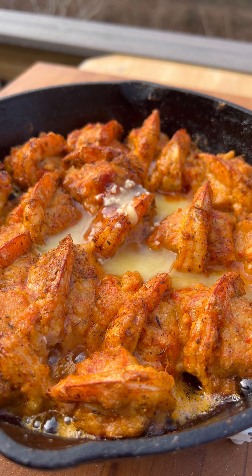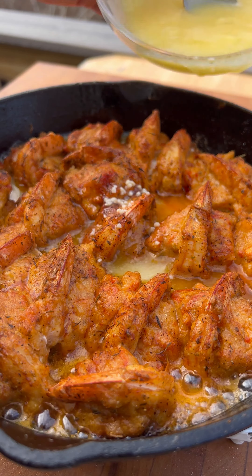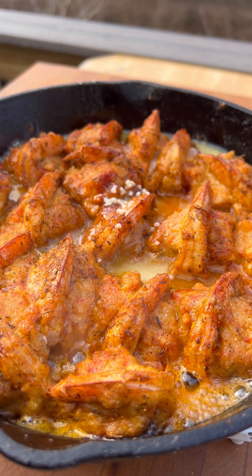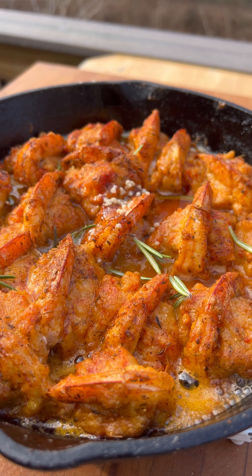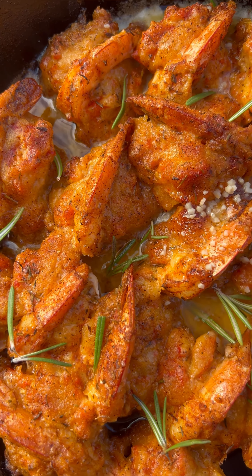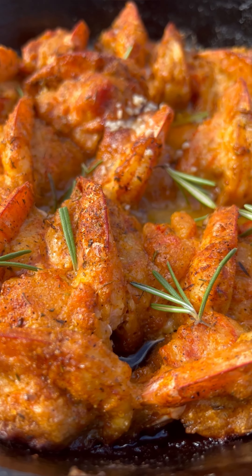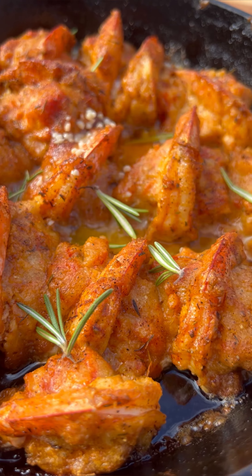After that I gave them a nice garlic butter bath — I highly recommend it. I used a stick of butter and a tablespoon of minced garlic. Feel free to use fresh garlic if you'd like, but this is what I had on hand. Finally I garnished it with a little bit of thyme just to make it look pretty. This is one of those appetizers that can definitely be a showstopper whether you're sharing with friends and family or just eating it yourself — it is literally that good.